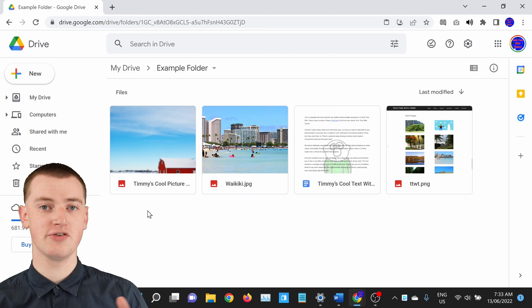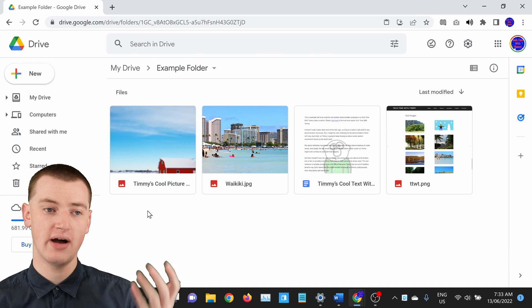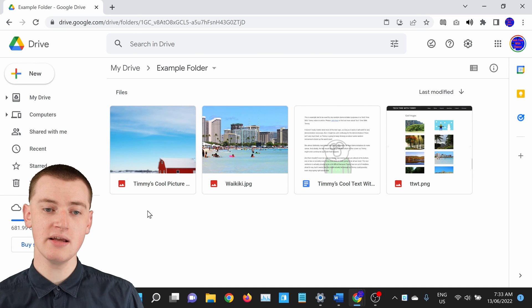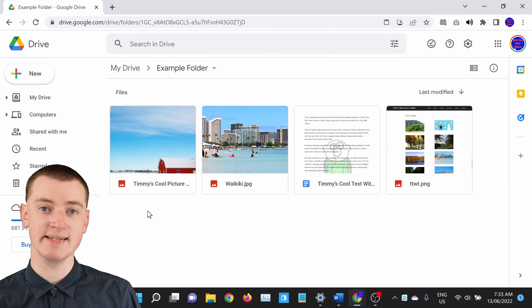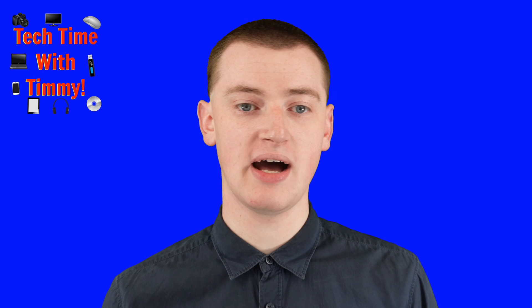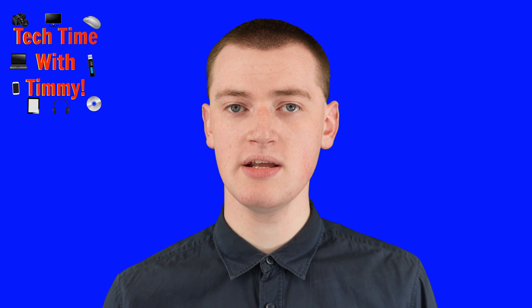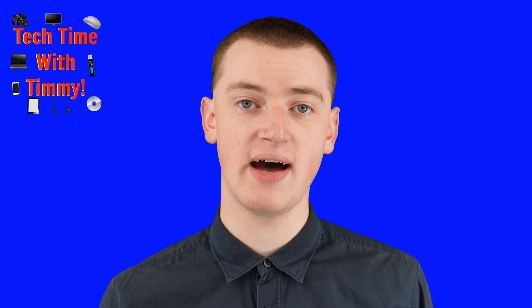So if you've got a lot of different files and folders and it's too hard to move a file the normal way by dragging it, this can make it really easy. That's all there is to it. Now you can easily copy, cut, and paste files in Google Drive. If you want to see how to rename files in Google Drive, be sure to watch this video right here.